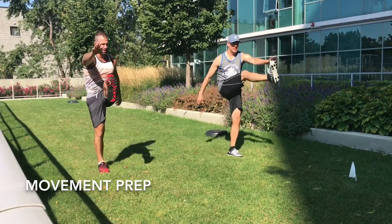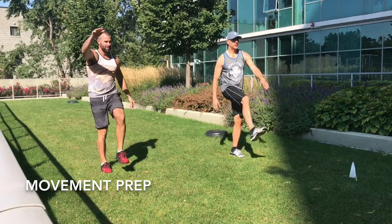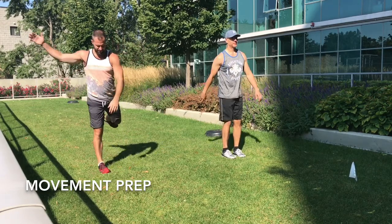Half marathon? Half, yeah. I'm not going to catch you sitting in fulls anymore. It takes a toll — it's too much training, man. I spent the whole summer running, 2012, 2013, and I was like, I hated it.